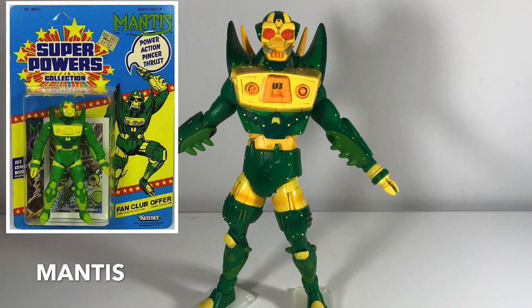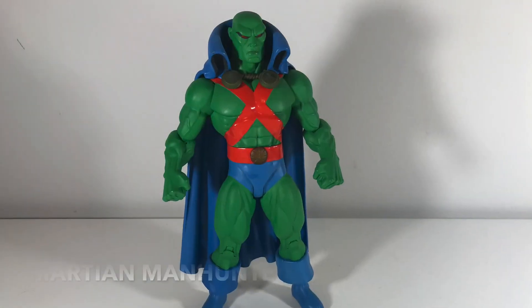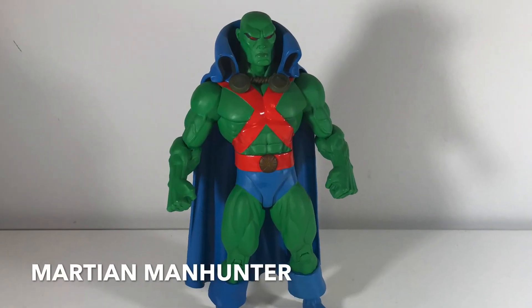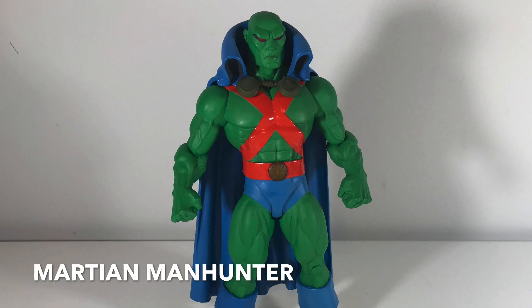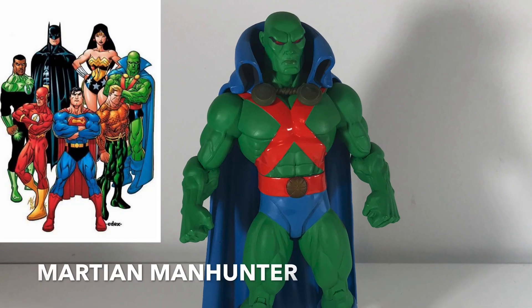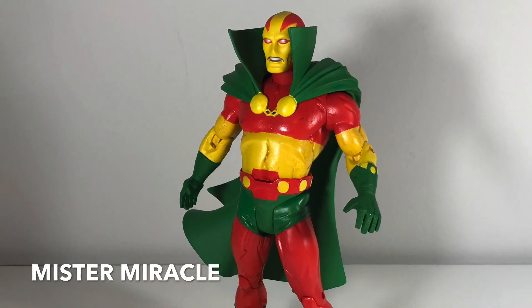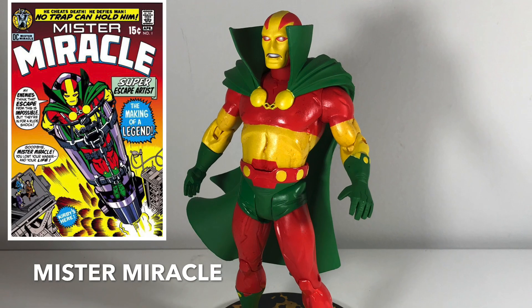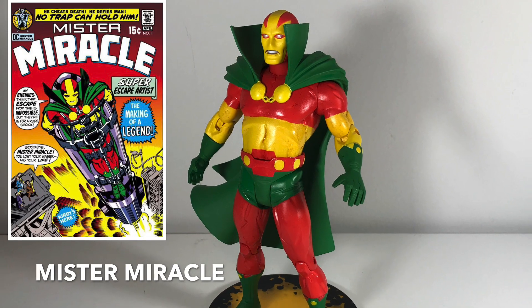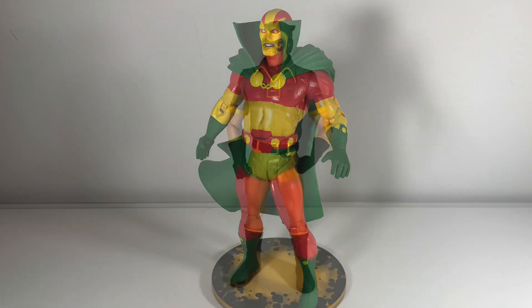Mantis — love this figure. This guy is a New God as well. I had the Super Powers version of Mantis when I was a kid, so he's kind of one of my favorite villains just because I loved him when I was a kid. Martian Manhunter — like Hawkman, based on Ed McGuinness, and just a big, bulky toy. Great toy. This is Mr. Miracle, another one of the New Gods, also based on Jack Kirby's design. I love it — it's such a loud, flamboyant, crazy design, but a really cool character.